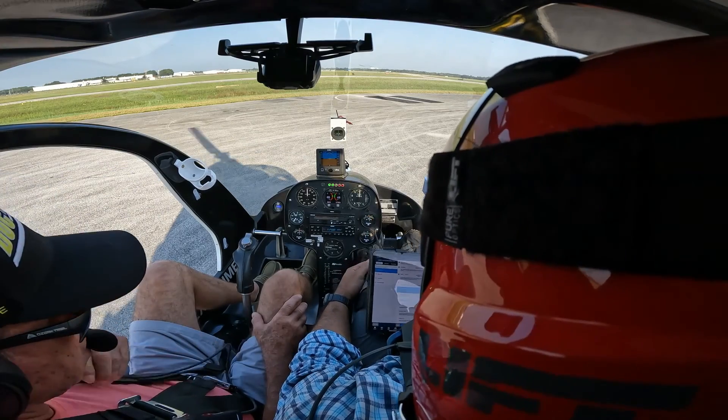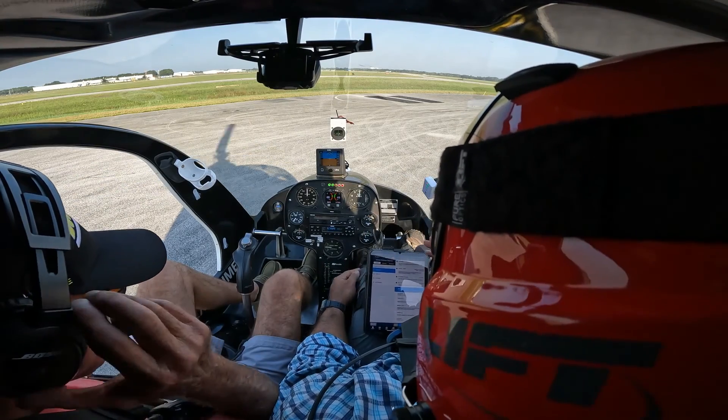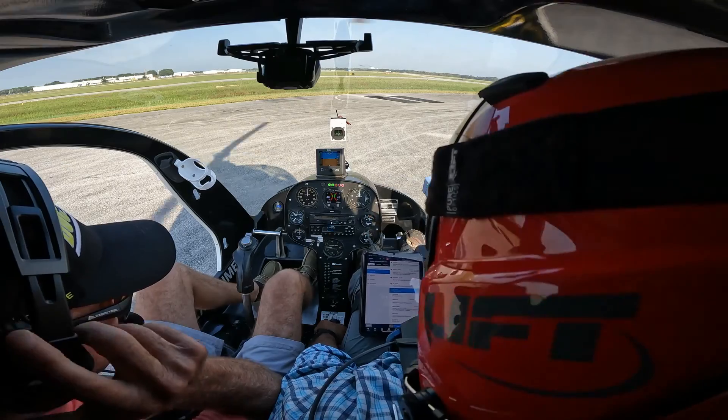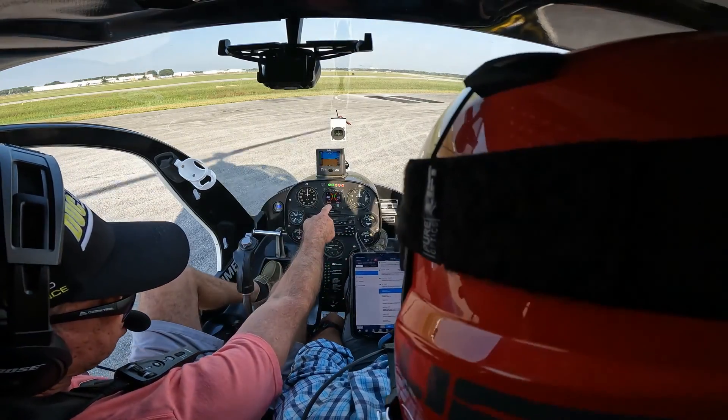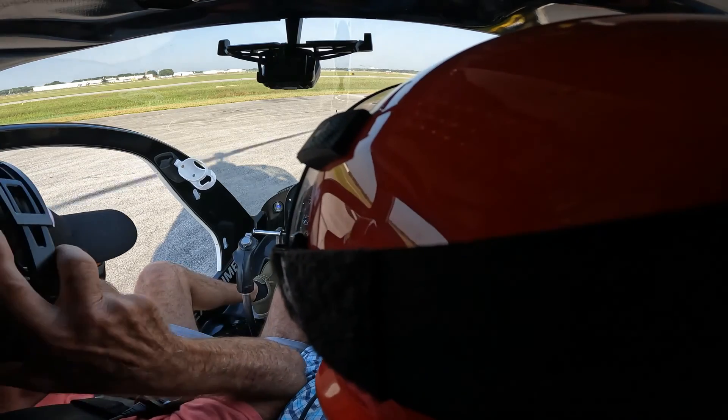There's our oil temperature — 140. I'm going to take these sunglasses off. I can't see the scroller right here. Oh, you can't see it? Yeah, because it's polarized.